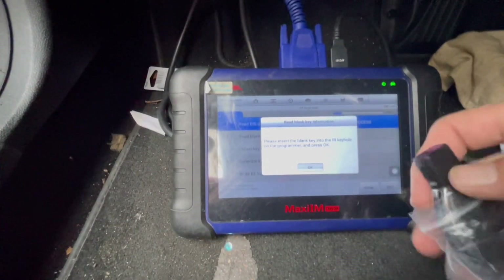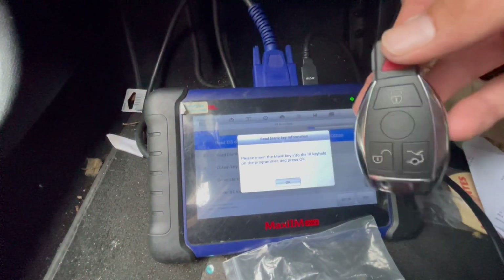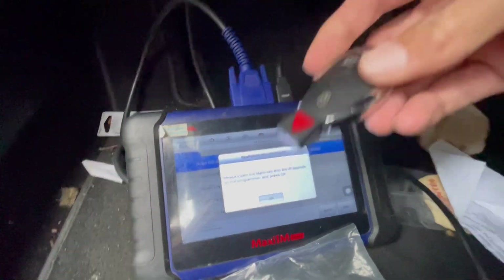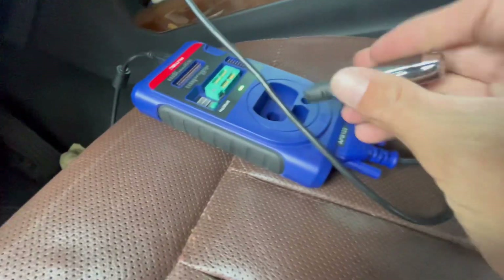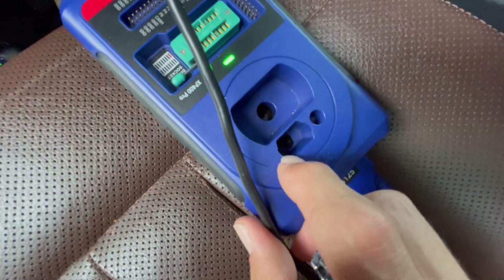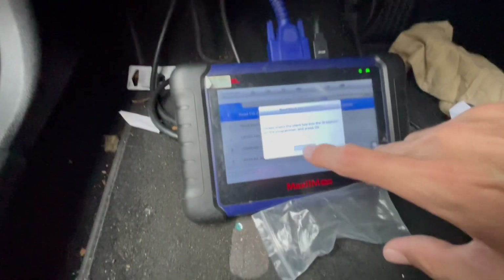Now it asks us to put the blank key in. For your recommendation, the double-battery keys appear to be working way better. It's asked us to put it in the IR reader — you're going to see an infrared sensor inside. We're just going to hit OK.